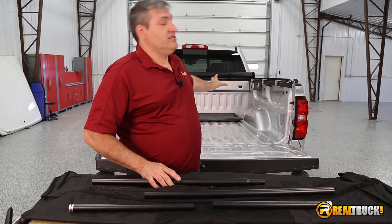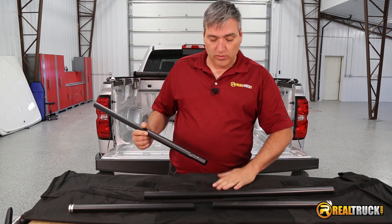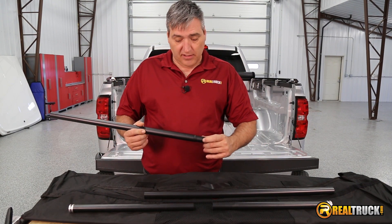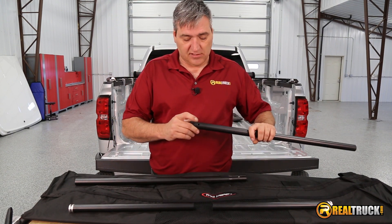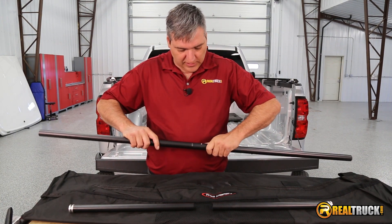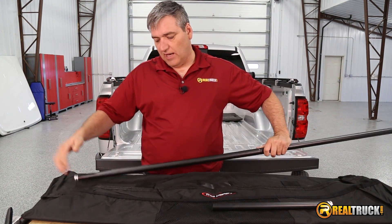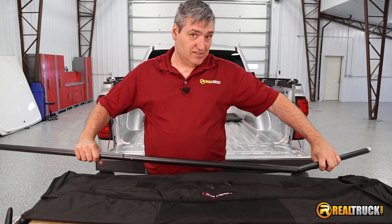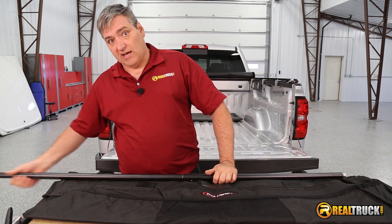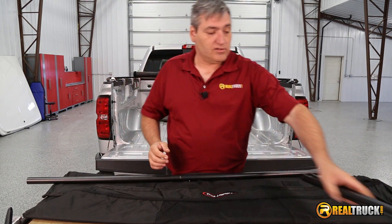We have our mounting brackets installed into our truck. So the next thing we want to do is to put our rails together that are going to hold our truck luggage bag. We have the ones that have the tapered end with the push button on it, and we also have the one that has the hole in one end. A tip here: instead of putting the end pieces in right now and trying to put this in the bag, just leave these out until you get the rod in there, so that way you don't have them flying out and dropping all over the place.